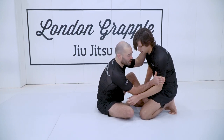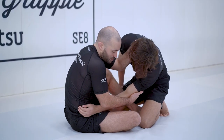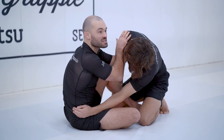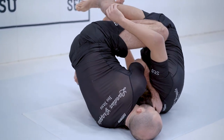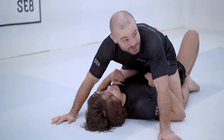Collar tie: pull the elbow past your hip and shift the head off center. Pull this elbow through — this lowers the shoulder and lifts this side of the body. We continue to fall onto our shoulder, lifting his knee up. We lift our hips up and then start to extend the leg as he falls and move into a full mount.